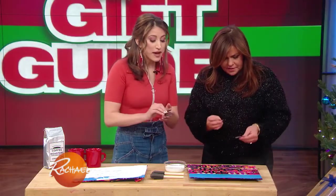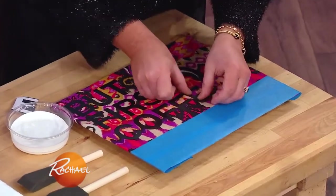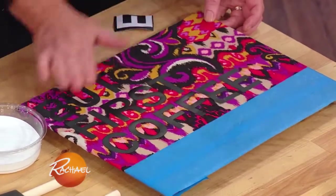Then use a bit of painter's tape to make a straight line so you can keep some of the fabric, because we're gonna paint over the area where we have our mantra — that's where we have the plastic lettering.